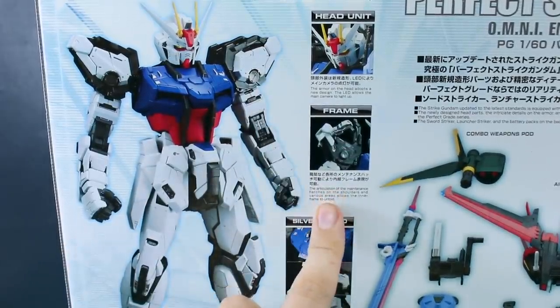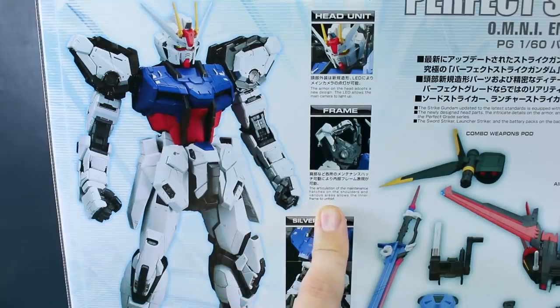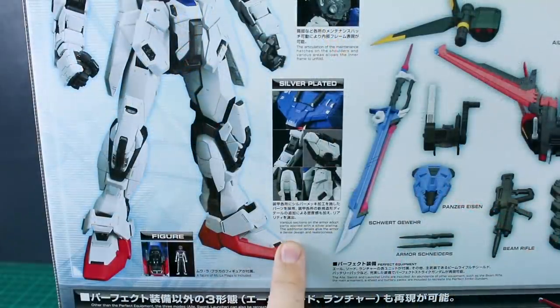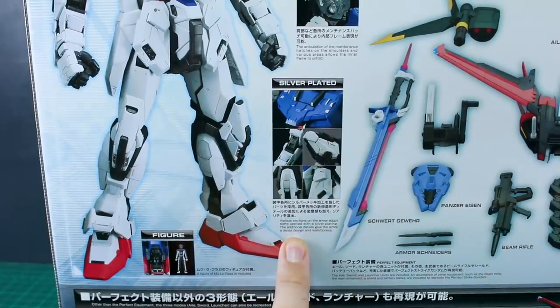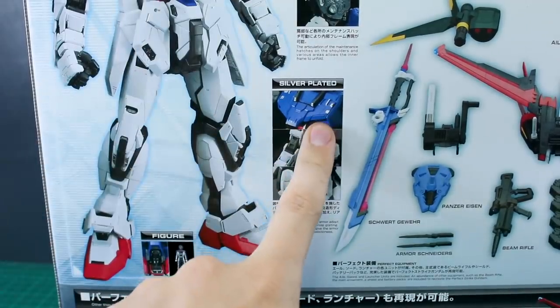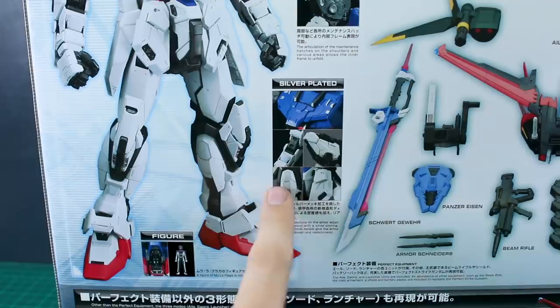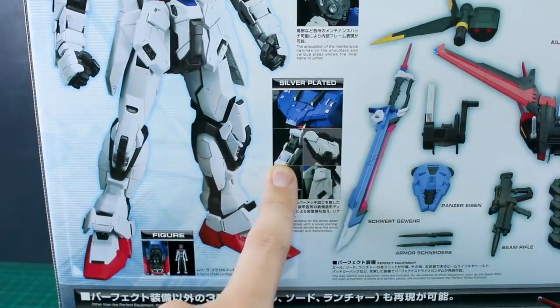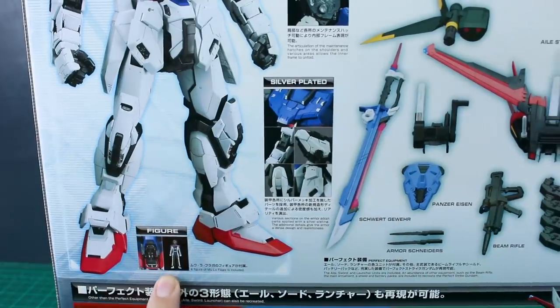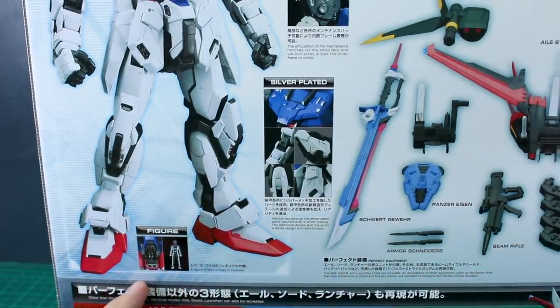The frame description mentions the articulation of the maintenance hatches on the shoulders, allowing the inner frame to unfold — that's the same as the original kit. For silver plating, various sections of the armor adopt parts with silver plating, giving the armor a dense, realistic design. You've got new silver-plated parts on the chest, shoulders, sides of the legs, front skirts, and forearms. A figure of Mu La Flaga is also included.